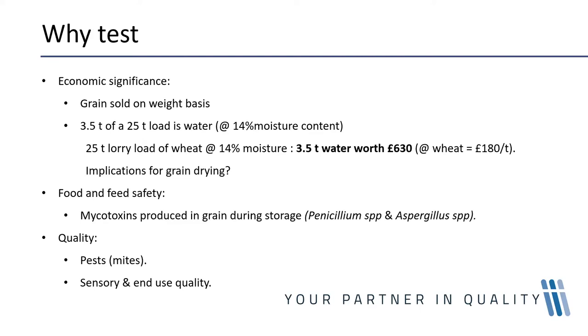So why do we test for moisture in grain? Considering the fact that grain is sold on a weight basis, it is highly significant. The moisture in your grain could be worth a lot of money, especially if it is present in the right amount.